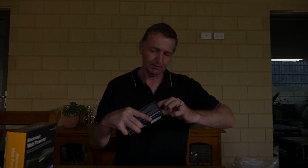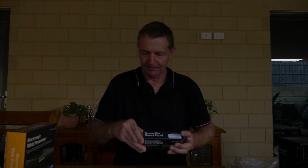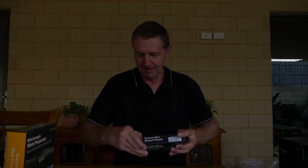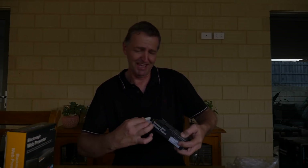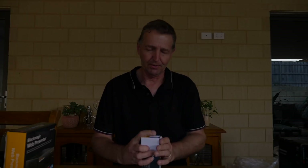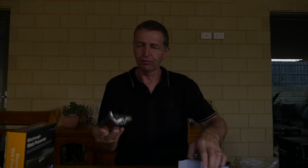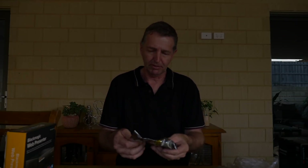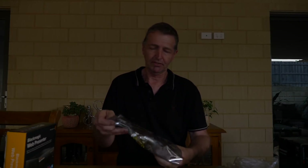Let's open the Teranex up and see if it'll open. It's packaged a little differently - silver foil wrapping. It says 'Observe precautions for handling electrostatic sensitive devices,' so now we know why it's packaged like this. We'll take some care with it.